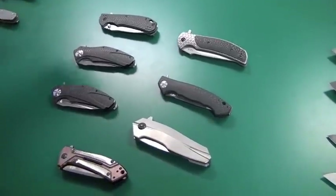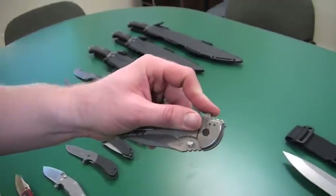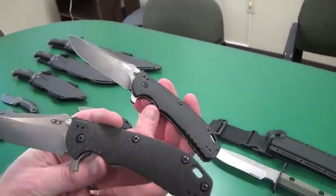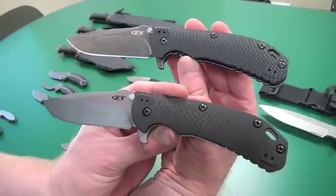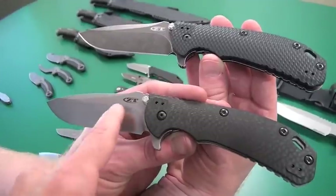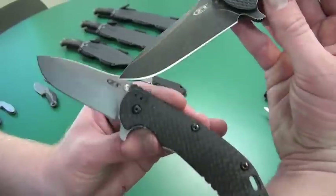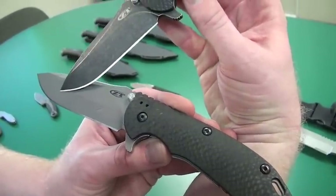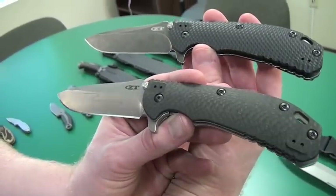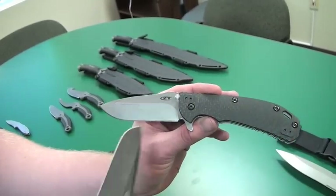If you look at some of these, like this for instance, again this will look a little familiar. If you've seen our 0560 model that we were looking at before, this is a limited edition version. This is actually a composite blade, which is another one of our patented technologies. When you say composite — literally composite — there are two pieces of metal there. Those are two pieces of steel. That top piece is 14C28N and that bottom piece is S110V. They're joined by a copper braze weld as part of the heat treating process. Very, very strong weld — the blade will tend to break as a unit rather than along the weld.